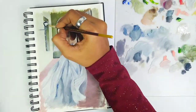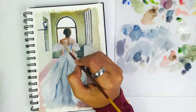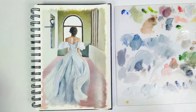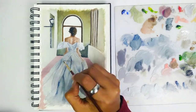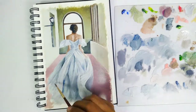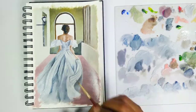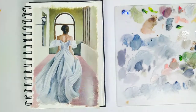Now I'm actually painting the second layer — doesn't it look a little better than the previous layer? For sketchbook paintings I don't focus much on detailing, but somehow I end up detailing more than I actually decided. I'm almost done with the painting, just adding a few more details.